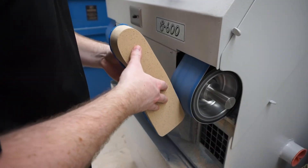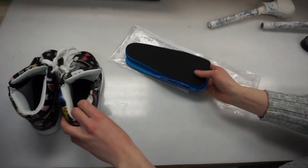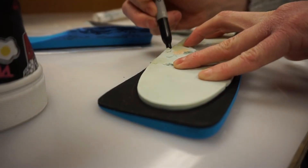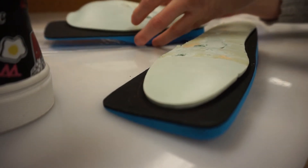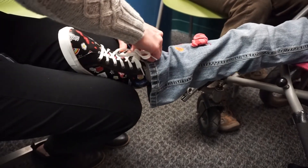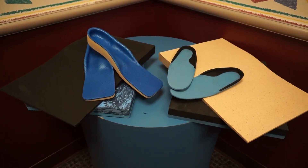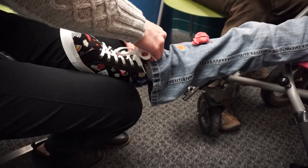The technician then prepares the insoles for shipping. Enough material is left for the practitioner to adjust the orthotic for the patient's specific shoe width, length, arch height and any flaring that are clinically appropriate at the time of the fitting. A properly designed, fabricated and fit orthosis will help the patients and practitioners achieve their orthotic goals and create positive outcomes for the patient.